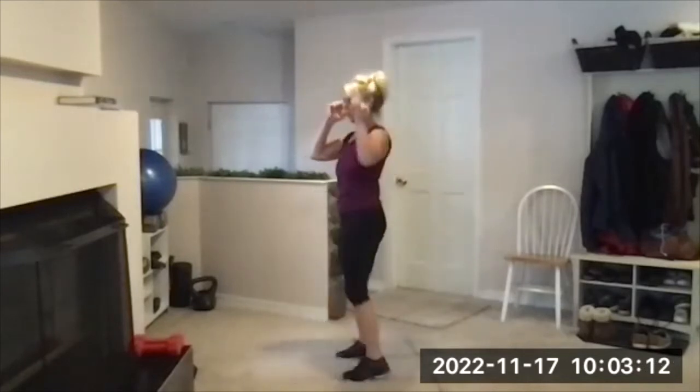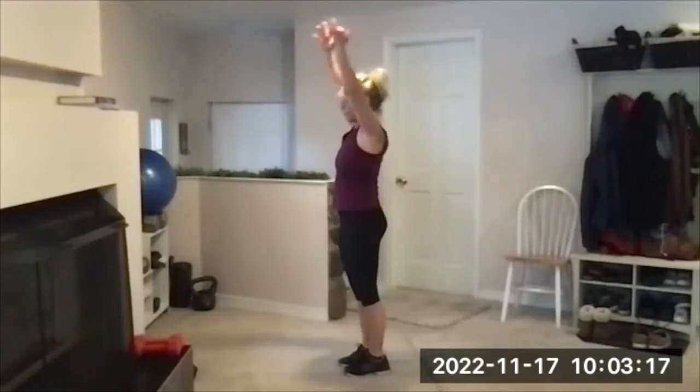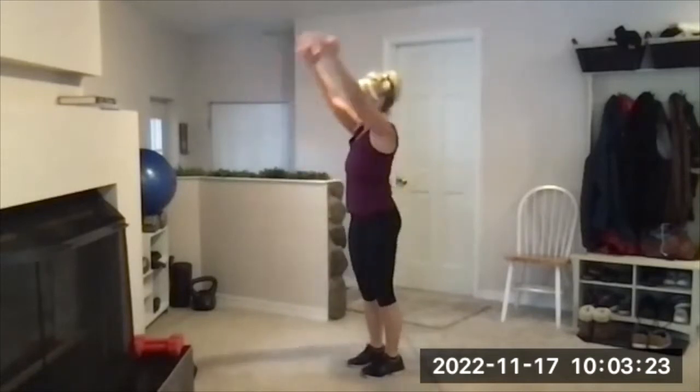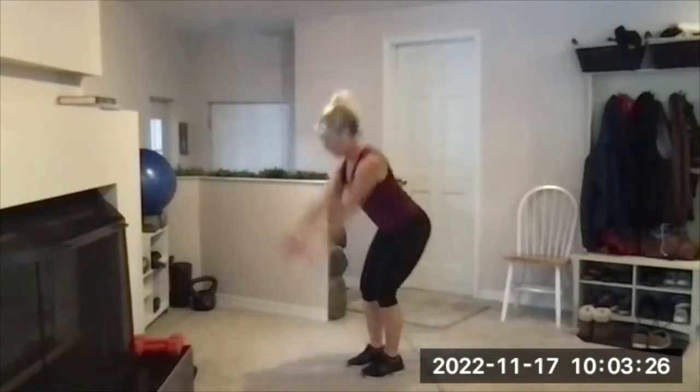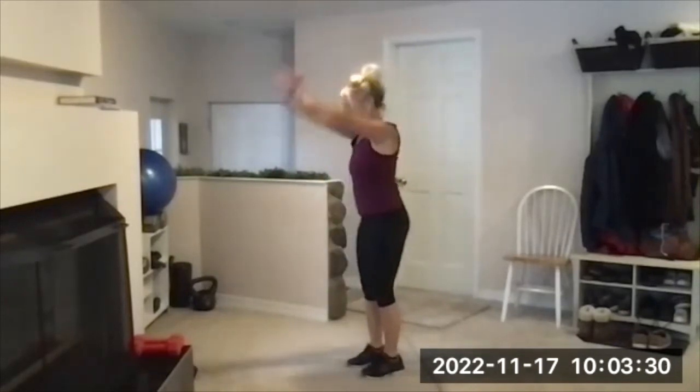Hinge and swing. Here's your beep, hinge down, thrust the hips forward, arms are weightless on the way up. Remember not to dip too low, it can make you feel dizzy. Stick your butt behind you on that hinge. Bend your knees a little bit, and then we'll do front kicks on the beep.